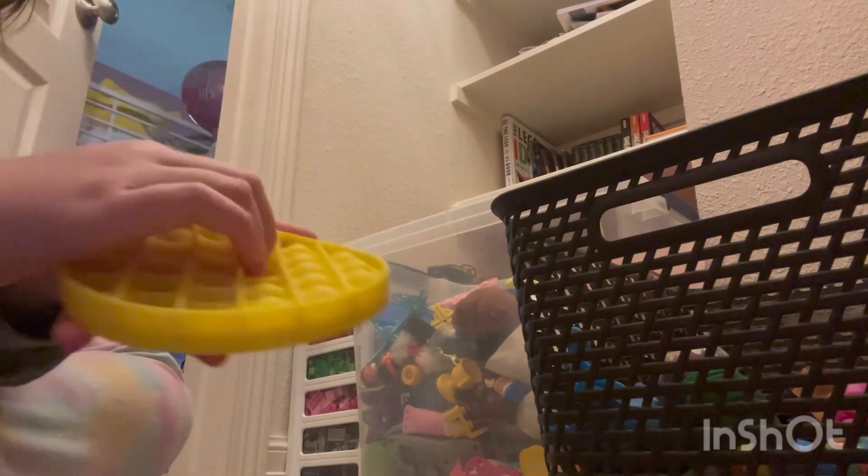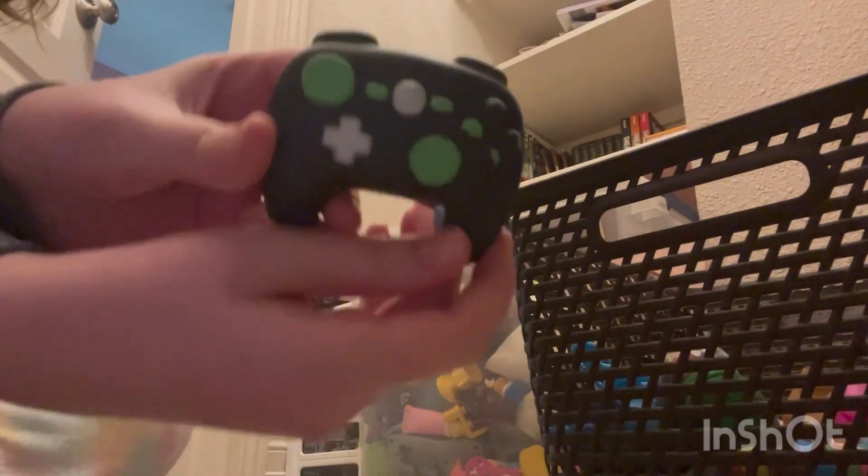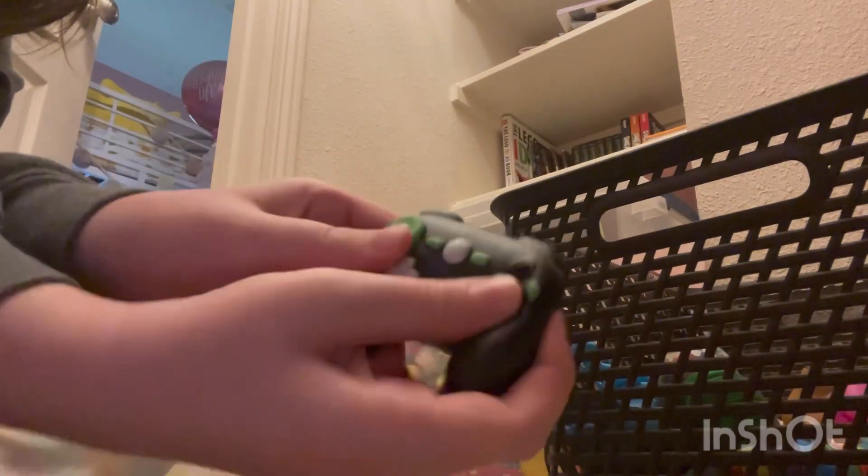They were all foam squishies. Next we have this yellow pop it — I don't remember where I got this. Just listen to it. Okay, that sounds really nice.